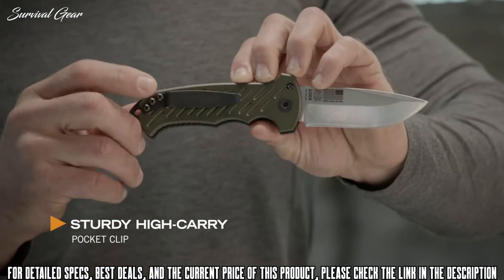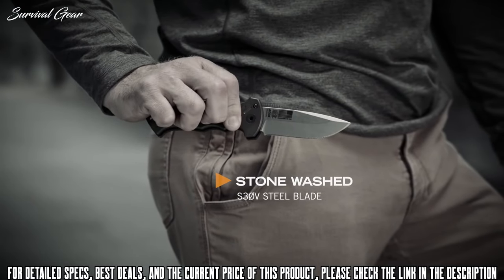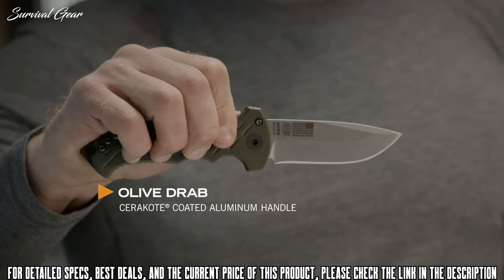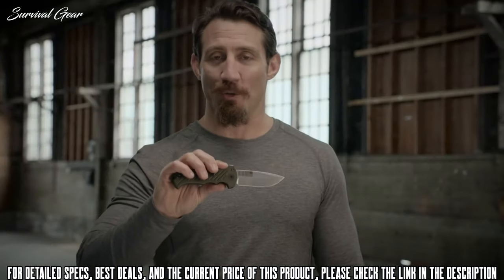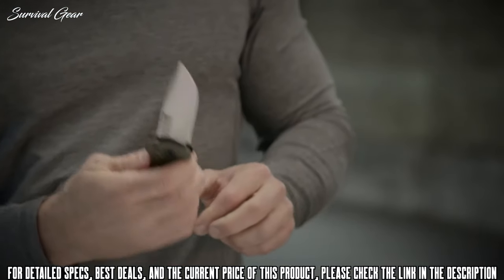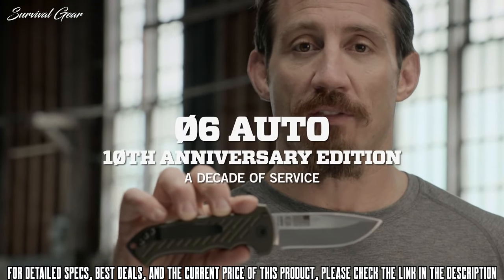The pocket clip, where it's situated on the handle of the knife, lets it sit high enough in the pocket so it's easily accessible. The only color it comes in is Olive Drab Green — the flag matches the uniform just like the military, and that's the direction we're always moving. Proudly built in Portland, Oregon, this is the 06 Auto 10th Anniversary Edition.